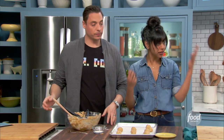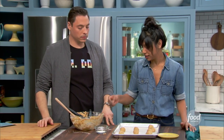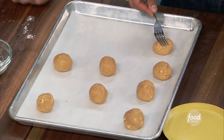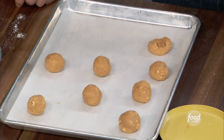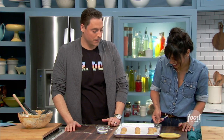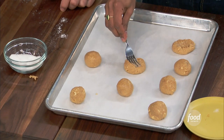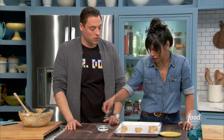Now the fun part — the quintessential peanut butter cookie step. We have to do the fork press. What do you dip the fork in? A little bit of sugar, just so it doesn't stick. This is just classic peanut butter cookie situation.